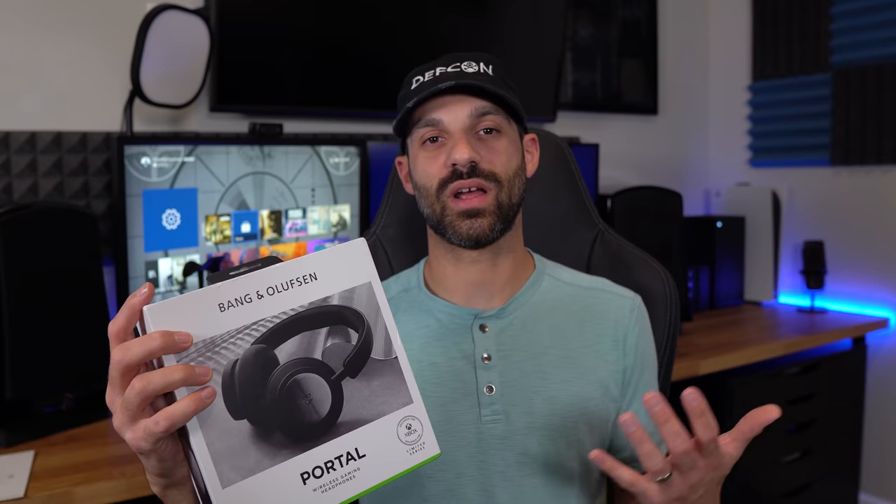Hey, what's going on guys? It's Joe from GadgetTreeTech.com and I am covering the Bang & Olufsen Beoplay Portal headphones. This is an exciting review because at a $500 MSRP, this is not a cheap headphone — you're going to have to have a lot of justification to spend that kind of money. Usually high-end headphones for Xbox are $150 to $300, and high-end wireless Bluetooth headphones are typically $200 to $400.